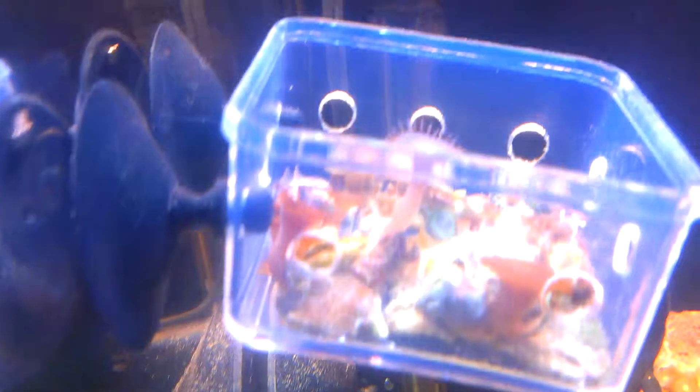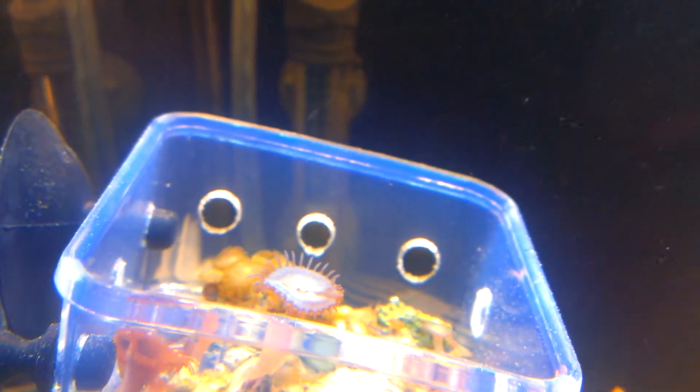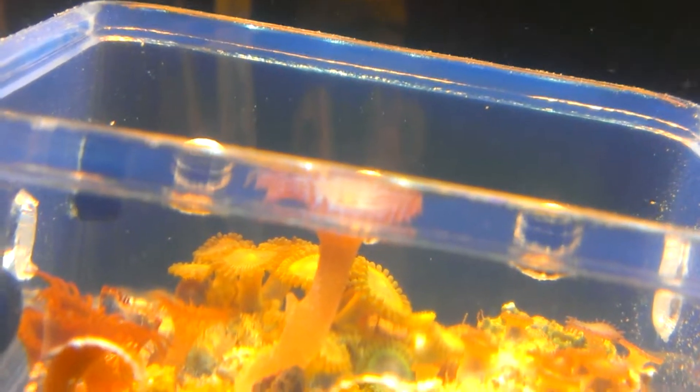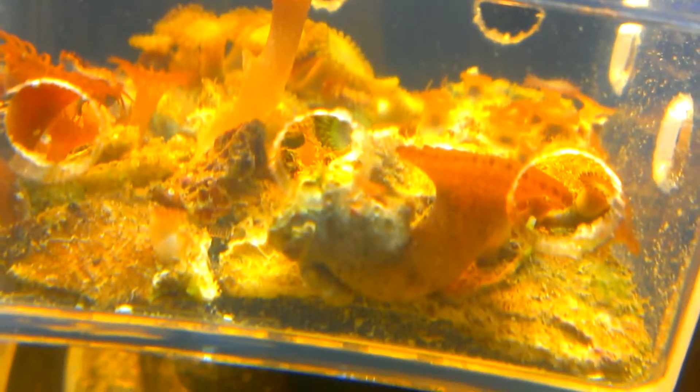My mushrooms - I just started fragging. But I got a bunch of stuff I want to frag up. We've got some in here - a bunch of different zoanthids, palies.